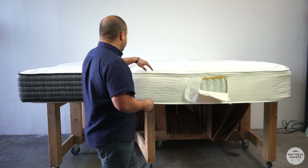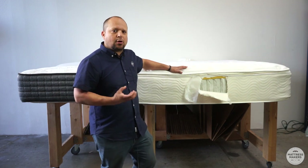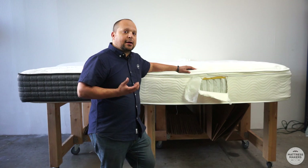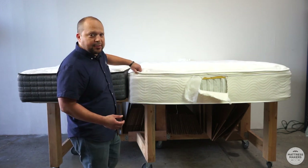That's why we opt to go with the tight top mattress. If you read or watch any of our content, our big philosophy is less is more when it comes to mattress construction. What we found is we can still accomplish the pillow top feel and the comfort without having that extra pillow on top of it, and it's going to last you longer.